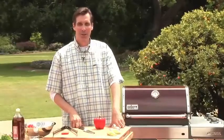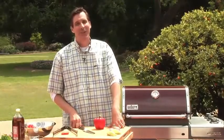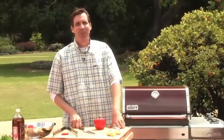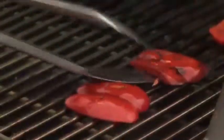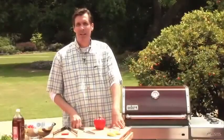Hi, it's Jamie Proviance with a quick grilling tip about picking and prepping bell peppers for the grill. The more you put the pepper in contact with the hot grate, the better — more concentrated, more caramelized it's going to be.